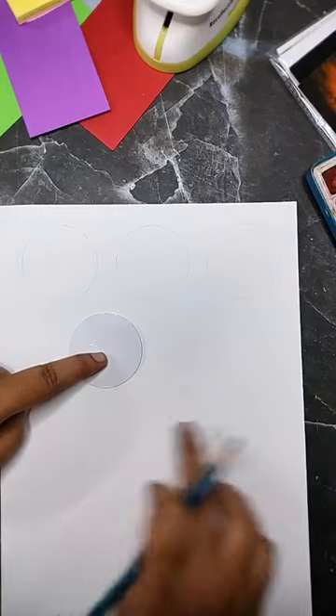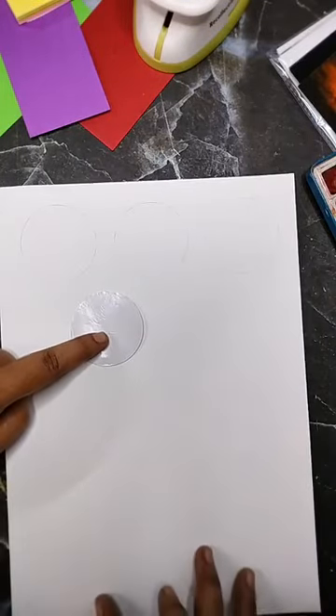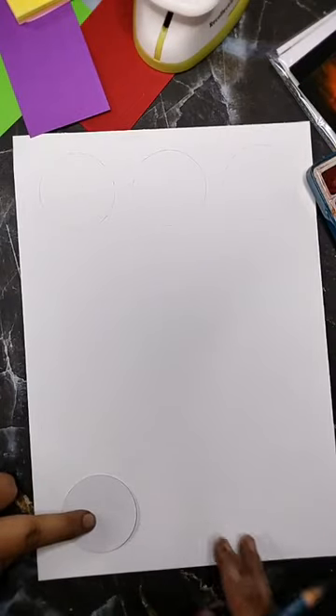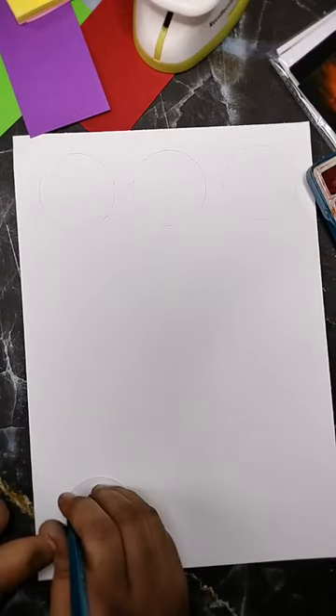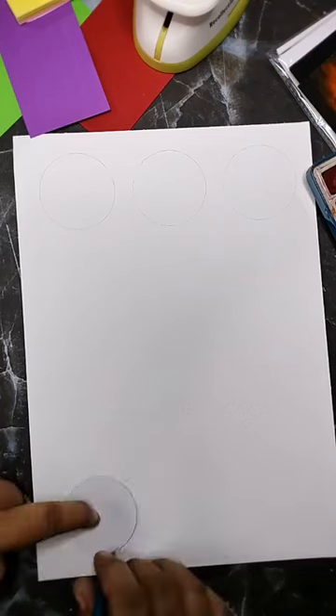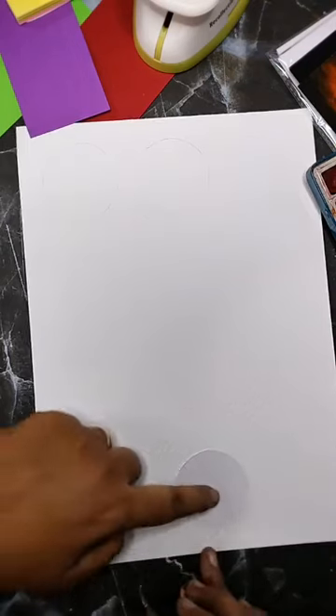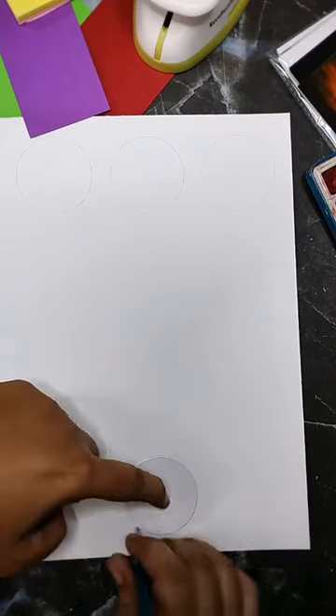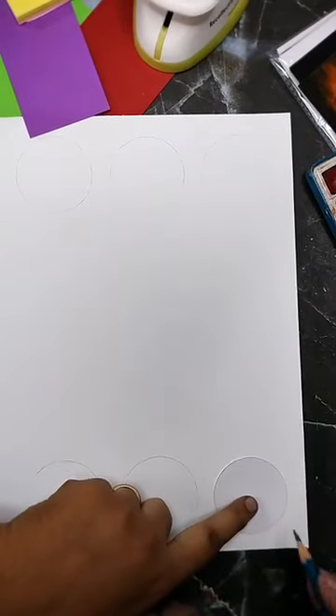I'm going to draw circles around and fill up the page. Very often when I don't check how many will fit, I end up with bad spacing. So I'm just placing them somewhat this way — spacing it out a bit. I'm going to draw circles of this type and fill up a page.